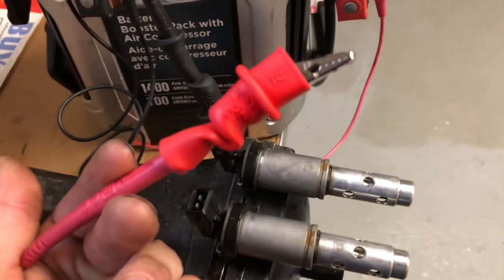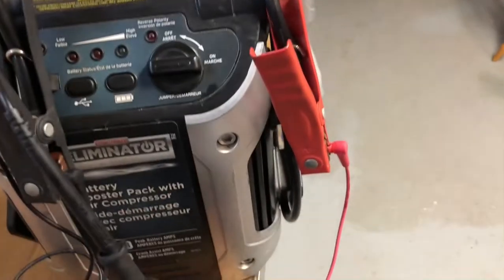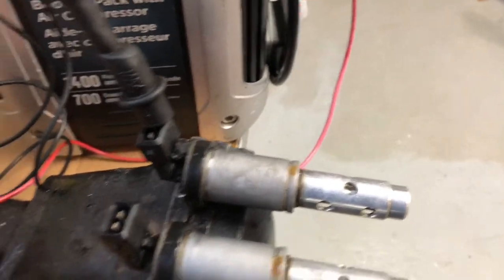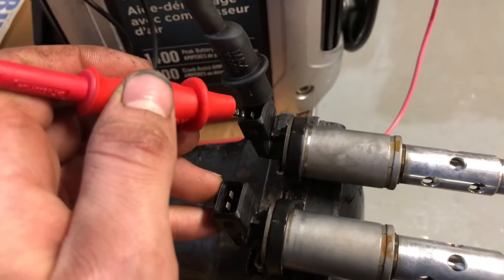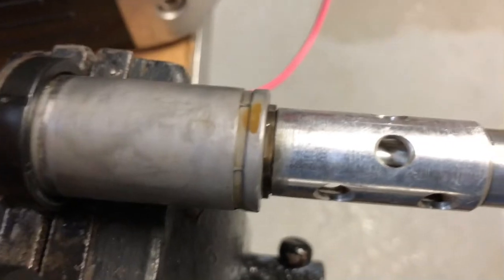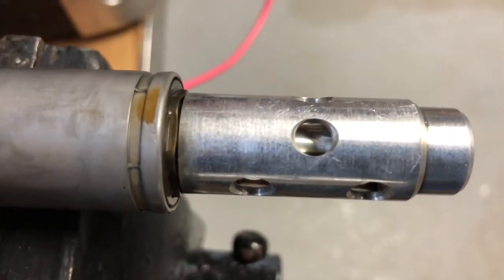Using a spare set of multimeter leads, along with a set of alligator clips, we can go ahead and turn on our boost pack. With one of our connections hooked up to the solenoid terminal, we can go ahead gently grazing the remaining terminal with our opposite connection, at which point we can see the movement in the solenoid.